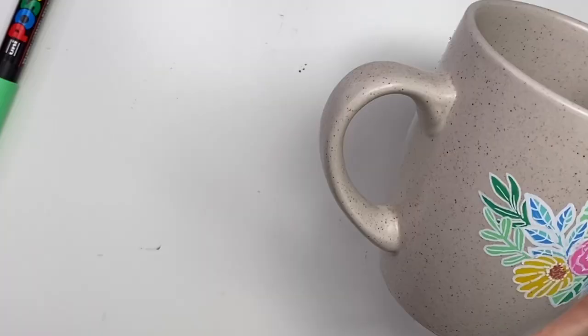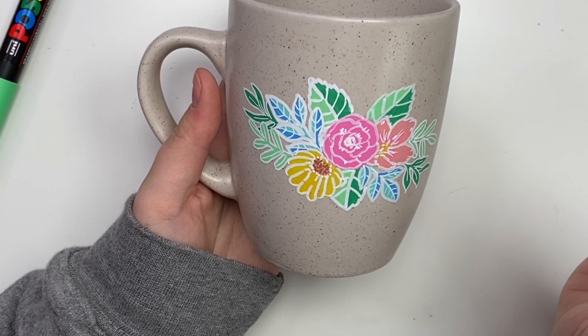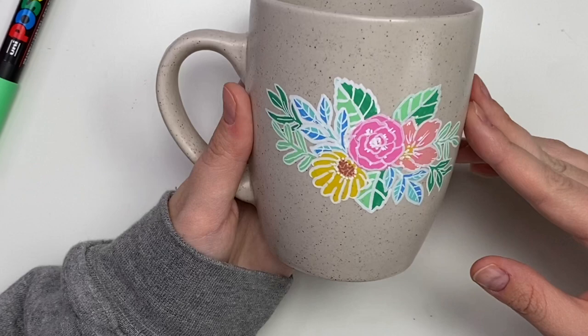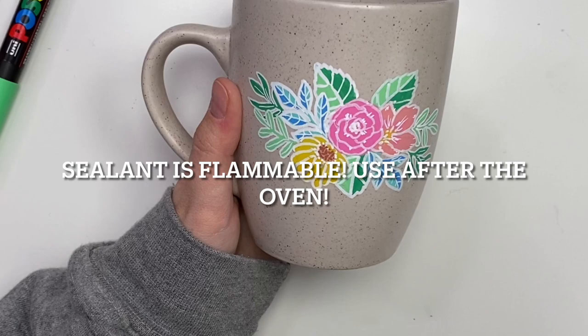And there we go — there is our fun floral design. With ceramics, you can actually put it in the oven. The Posca website gives directions on how long and at what temperature, and it will help make it permanent. I also plan to spray it with some sort of sealant after the oven — not before the oven. There's a cute little floral design, and you can always write someone's name on it as well.